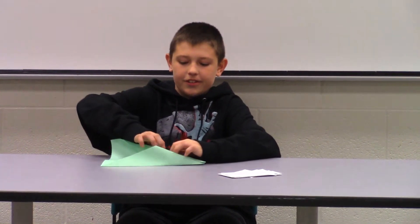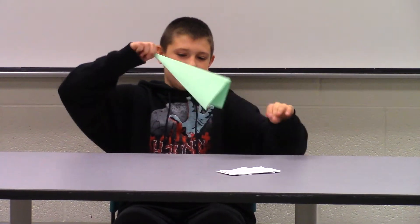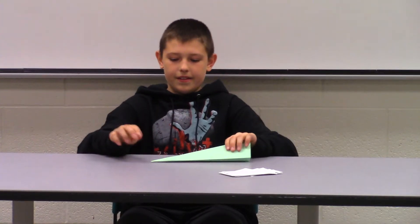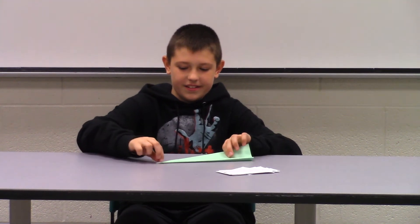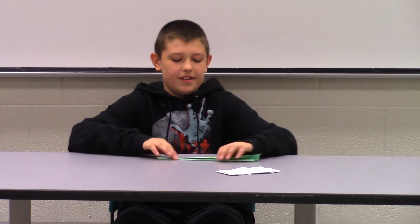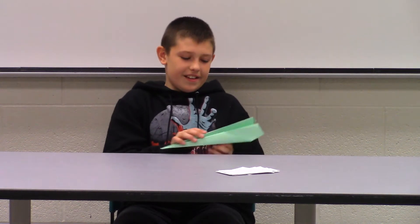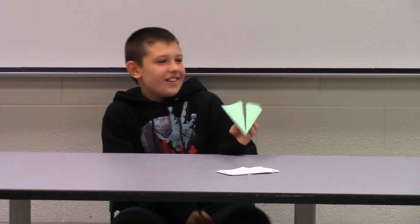Then you want to fold it over like that. Crease it, and then you're going to take this again and fold it over and do the other part. Crease it, then you can unfold it and it will look like that.